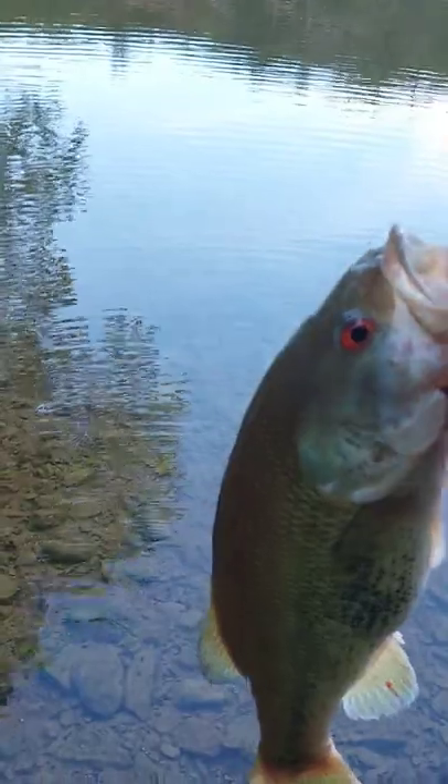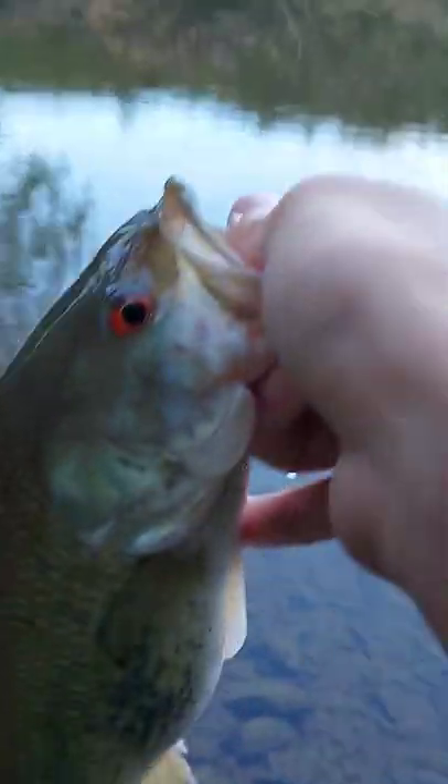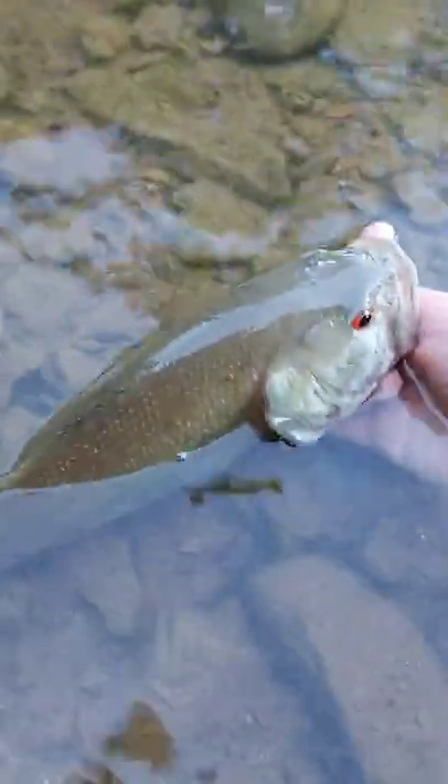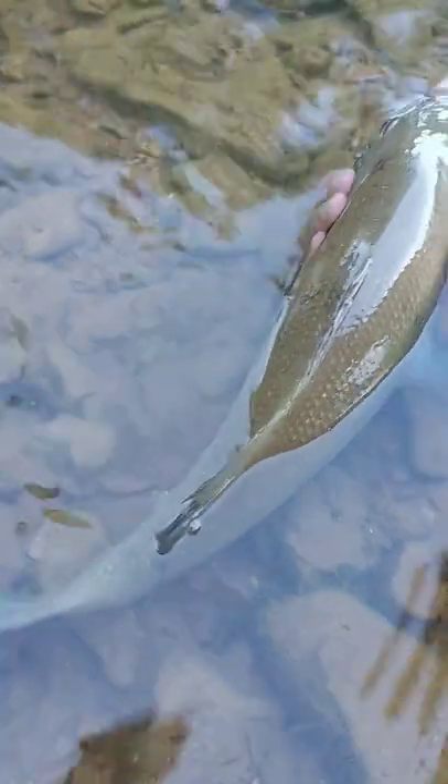He's a little faded out now that I got him out of the water, but his eyes — he's got like pure red eyes. Came on a little swim jig over there. Let's go for the release. Spot bass are the absolute best.